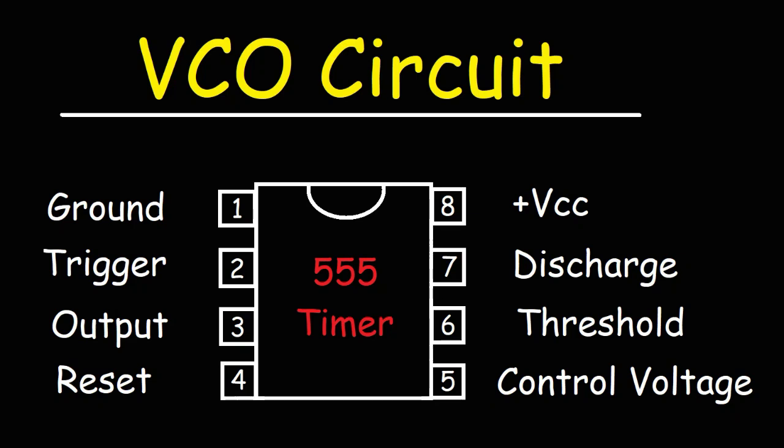In this video, we're going to talk about how to make a VCO circuit — that is, a voltage controlled oscillator circuit. We're going to do this by using the 555 timer integrated circuit, which is going to be the most important element that will make this circuit work.